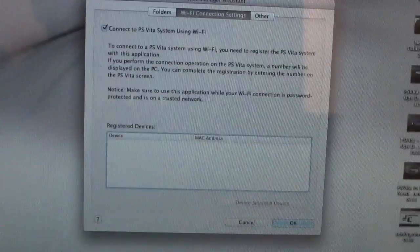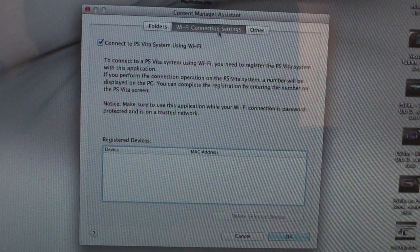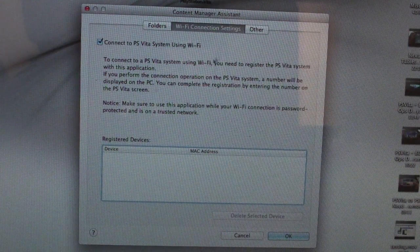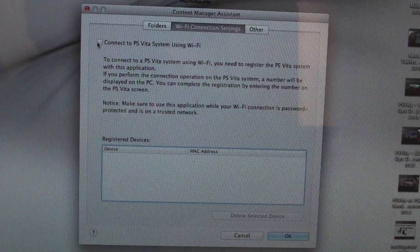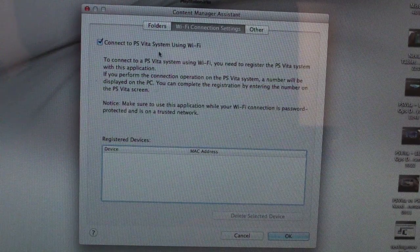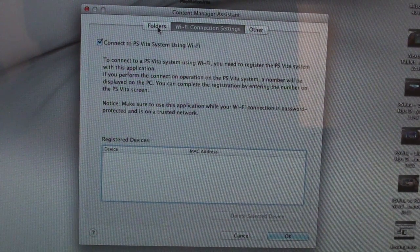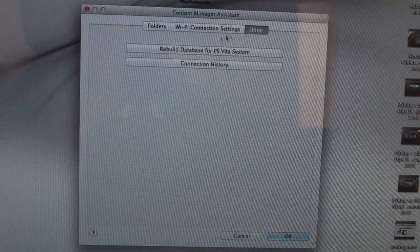Once you install and open the app, go to Preferences. When you open it up you're going to see this option: Wi-Fi Connection Settings — this was not here before the update. Go ahead and check mark it where it says 'Connect to PSV system using Wi-Fi.' Make sure you select that, otherwise the PSV is going to tell you to anyway.